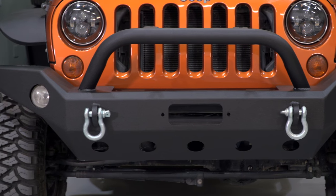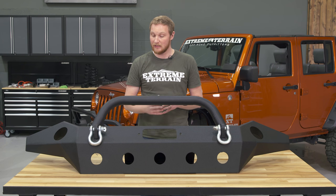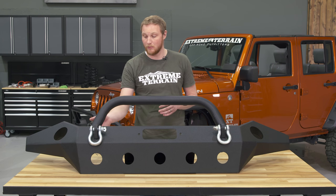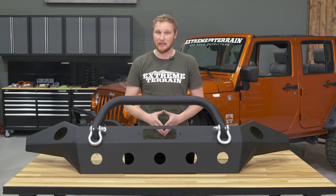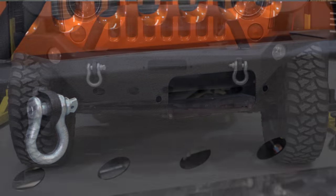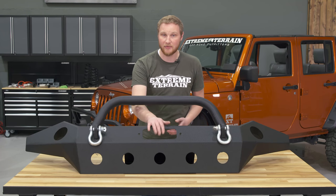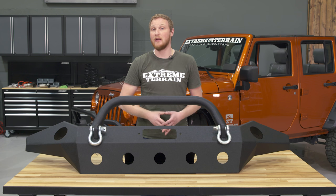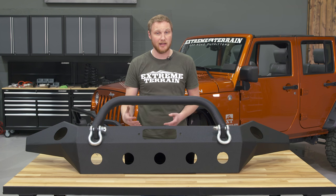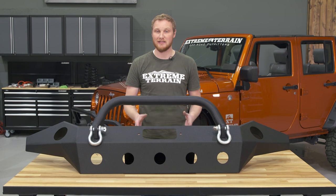This bumper also has two light mount tabs up on the bumper hoop, and something I really like is there are holes drilled in the bumper hoop to help you run the wires really cleanly. There's also a built-in 12,000-pound winch plate that will allow you to mount a winch without the need for any additional hardware. The opening up front is plenty wide, so whether you're running a Hawse fairlead with a synthetic line or a roller fairlead with a steel line, there's no chance of the line contacting the bumper.